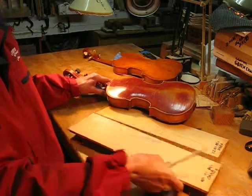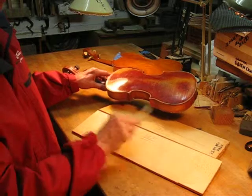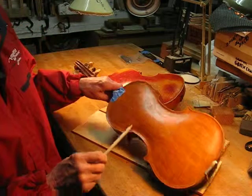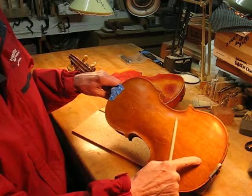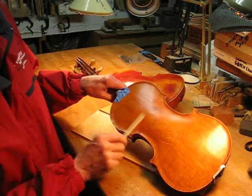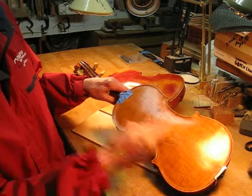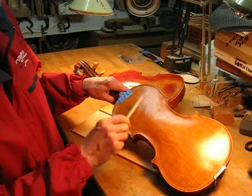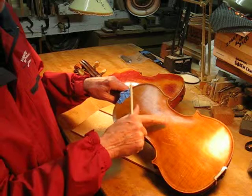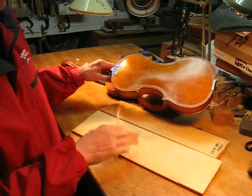That's if it's bookmatched — flip it over and redo the joint. Here's another example. Same situation: it's bookmatched, here's the center joint. On one side it's fairly consistent, but on the other side, because they didn't flip the wood around when bookmatching, it's going the wrong way. So this side sounds better than that side, and this is what they could have had if they simply flipped the piece over and glued them together.